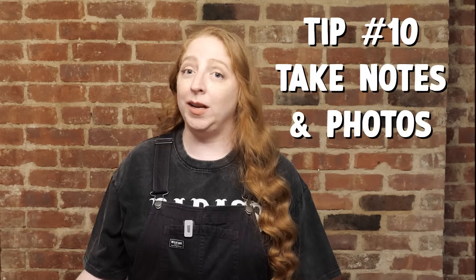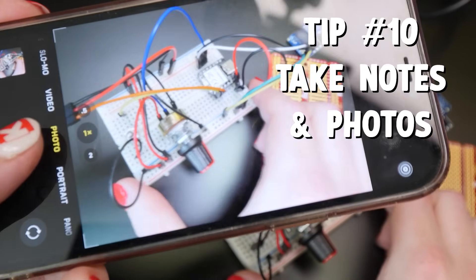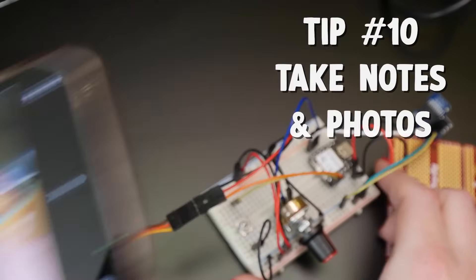The magic combo is trial, error, and documentation. Take photos. Write notes. Help your future self with the inevitable question: why doesn't this work now when it worked earlier?